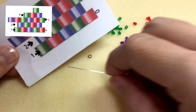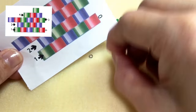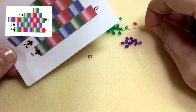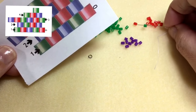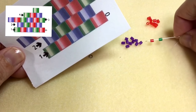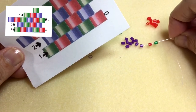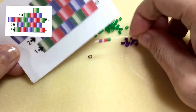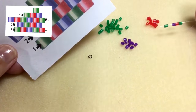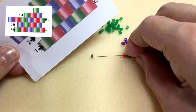Instead of picking up bead by bead and circling around to do the traditional ladder stitch, I'm going to string all of my beads onto my thread. So it's green, red, purple, green, red, and a jump ring.